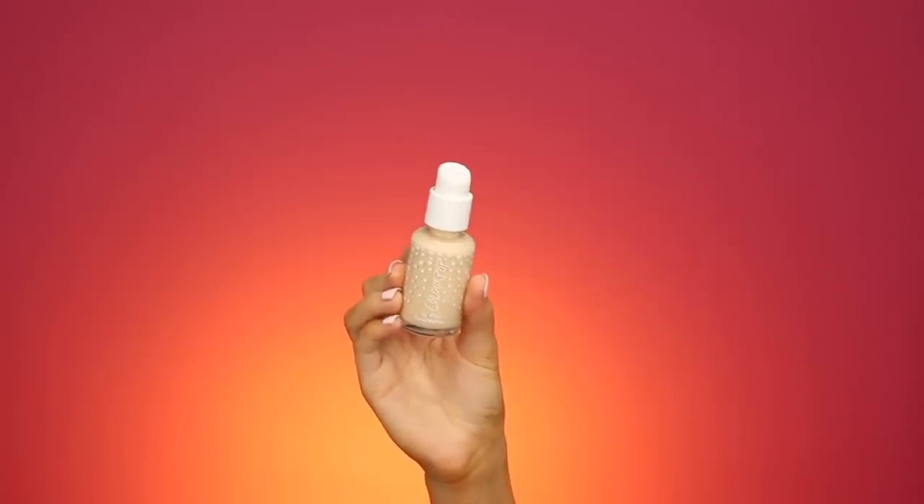For foundation today I'm going to be using the ColourPop No Filter Foundation. If you guys follow me on Instagram, you saw that I recently became an ambassador for ColourPop and I'm so freaking excited about it because I love this brand so much. They sent me the shade 25N, which I requested, but it's a little bit light for when I'm self-tanned, so I'm probably just going to mix a few drops of my Dermablend foundation in with that. I've only tried this a couple of times and I wanted to use it again today since I don't have a real solid opinion on it yet.